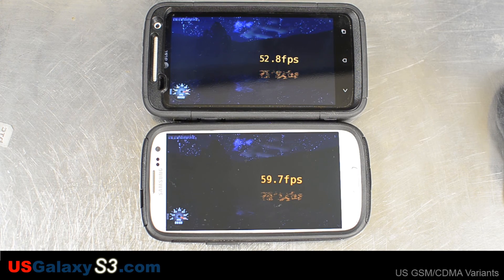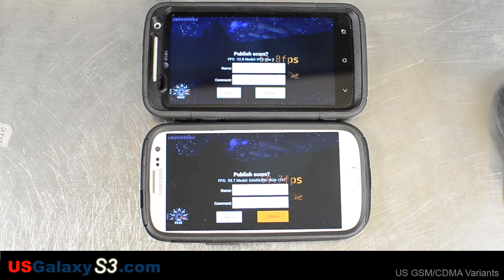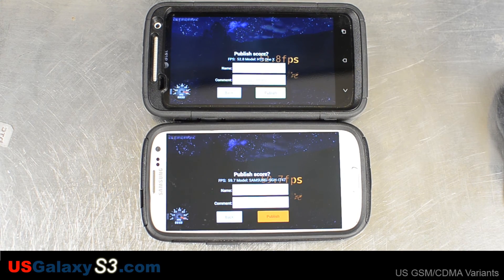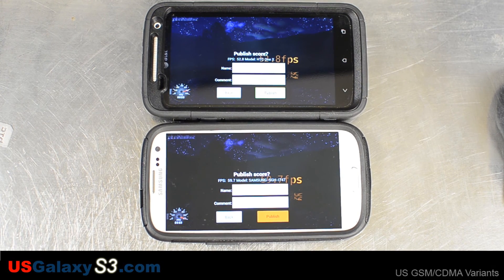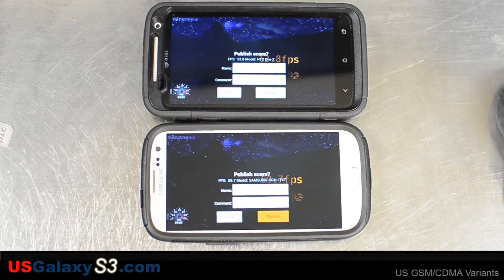One X finished with 52.8 frames per second and the S3 finished with 59.7 frames per second. So the S3 in general had better results on all of these benchmarks. Remember: stock ROMs, both devices rooted, pretty much the same configuration. For more information about the Galaxy S3, all US versions, please visit my site at usgalaxys3.com. Like the videos and subscribe to the YouTube channel. Thank you.